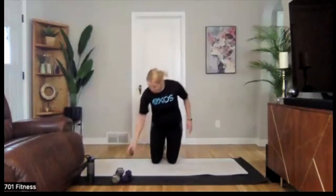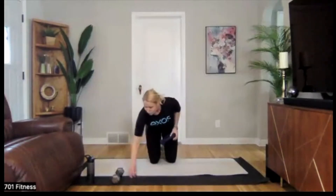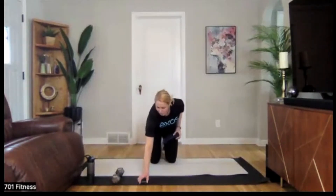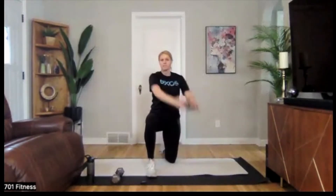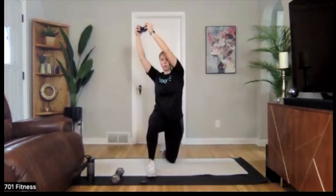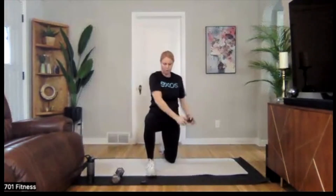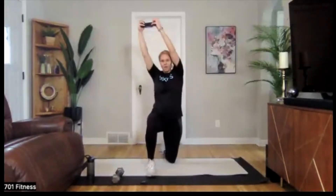Pick a side. Starting in three, two, and one — we're on. Coming across and up, minimizing rotation on this one, staying strong through your core. Focusing on that breathing.